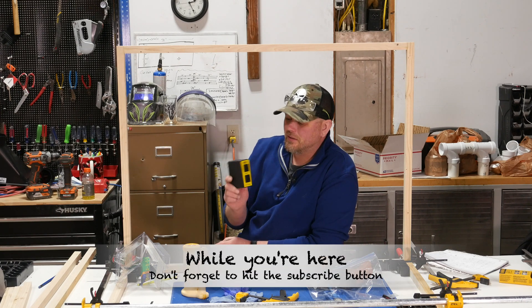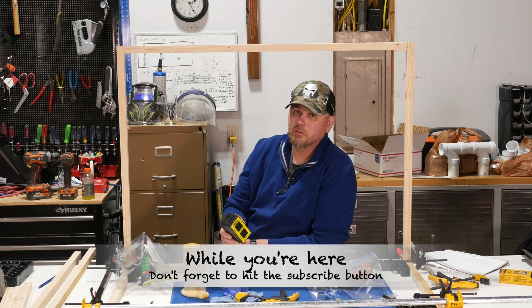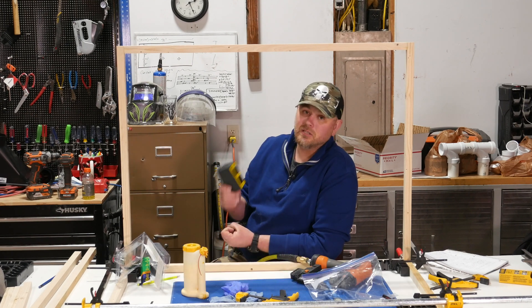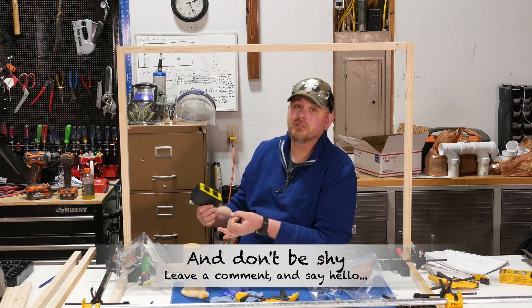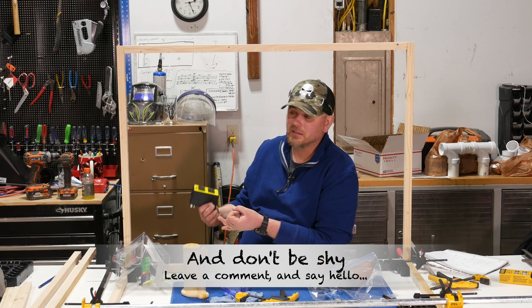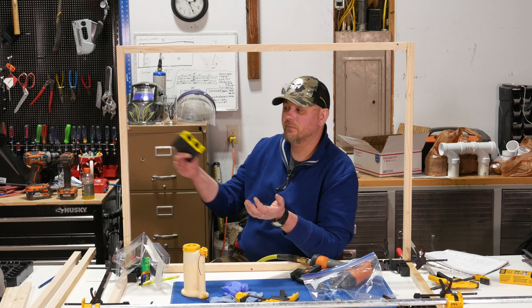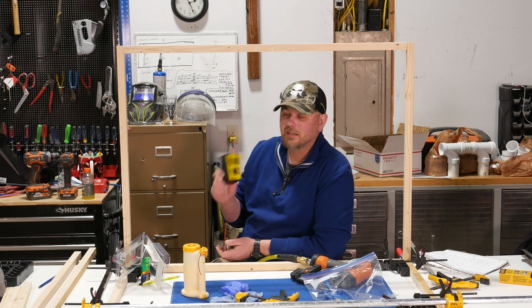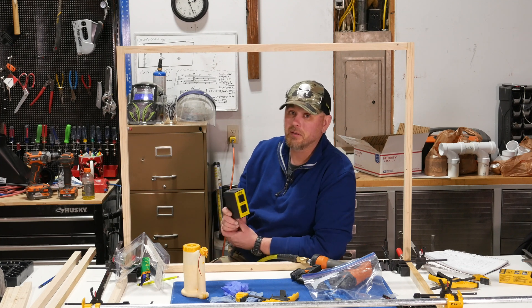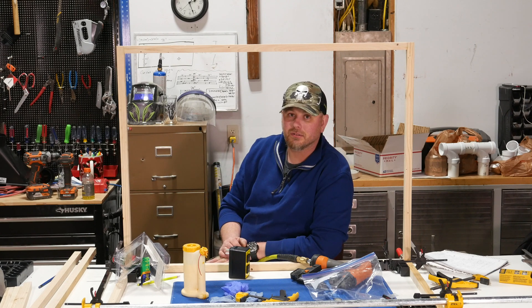It works really well. I haven't been using it for very long but it has already had a huge impact on my work in the shop. It will help keep my shop cleaner and help keep me healthier because I won't forget to turn the shop vac or dust collector on when I'm cutting. It will also help conserve electricity because I won't accidentally leave the shop vac running after I'm done cutting. It's really an outstanding product and I highly recommend picking one up. So enough talking about it — let's go see how this thing works.